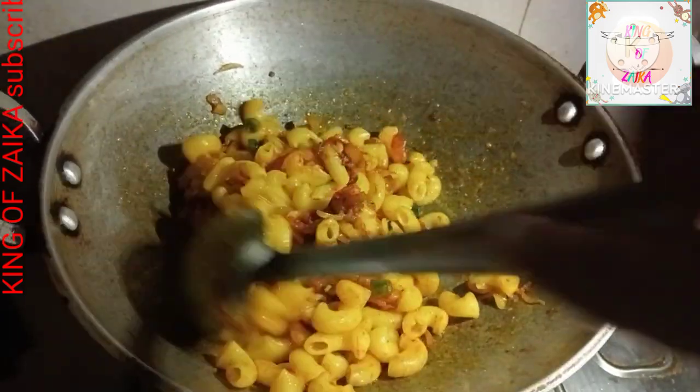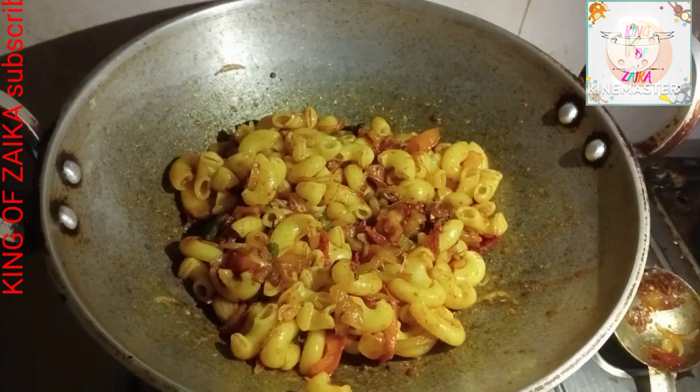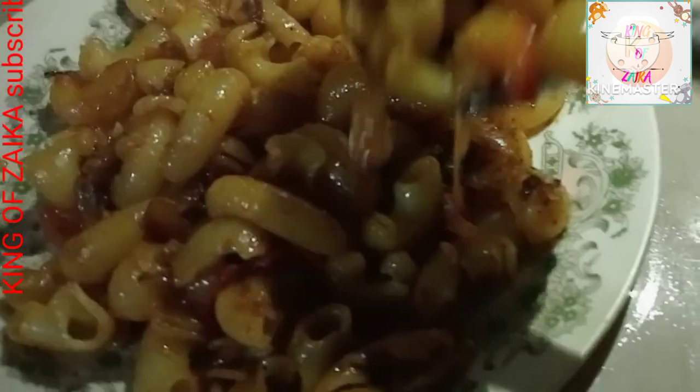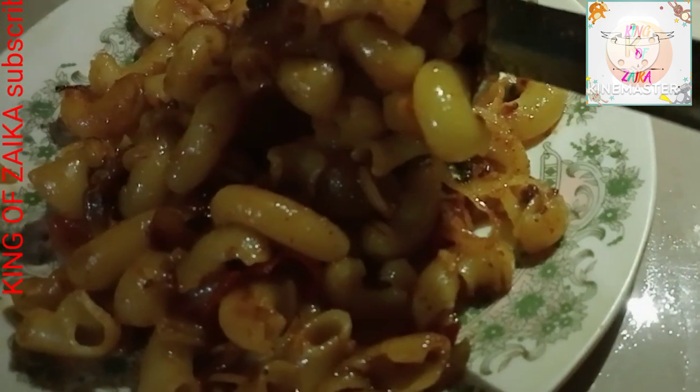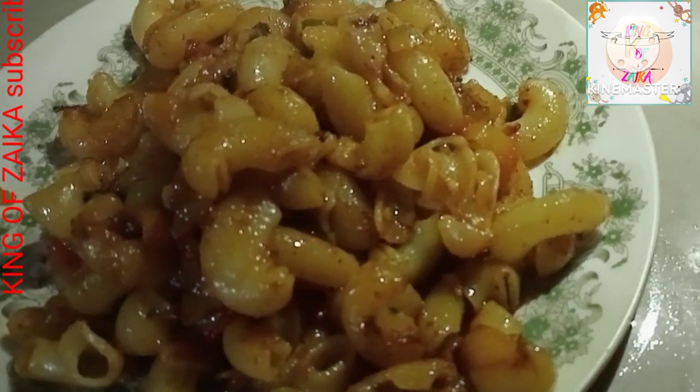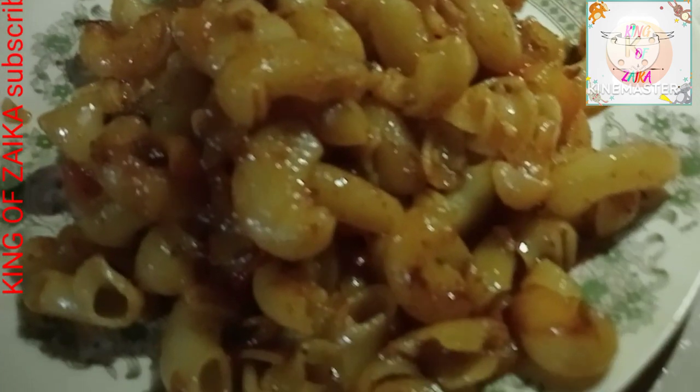I need to go ahead and put it in a small bowl. I will pour it in a little bit. I will put the glass in the bowl. This is my favorite part of the cook.